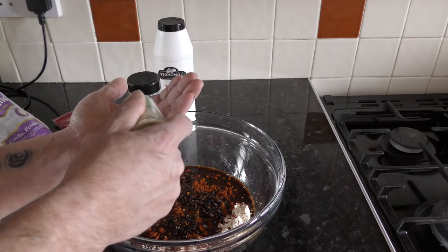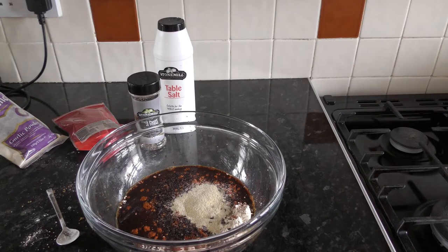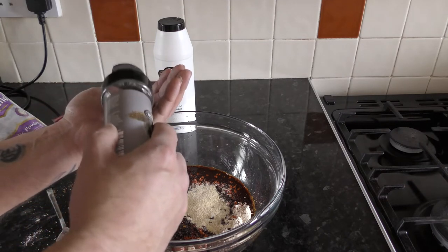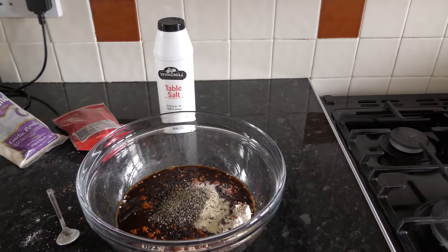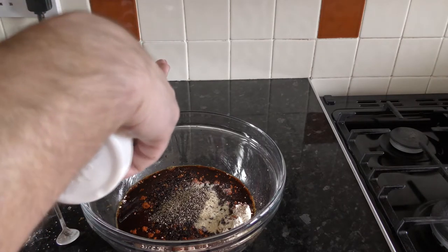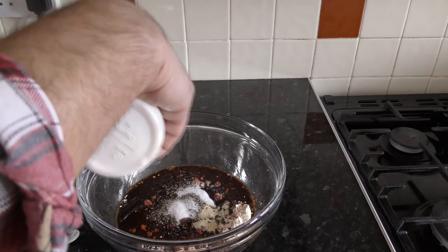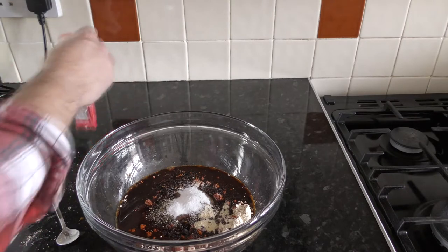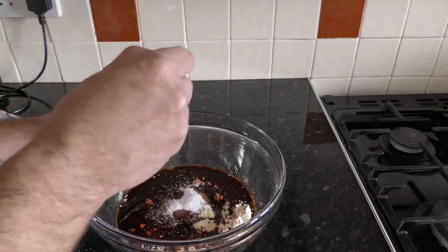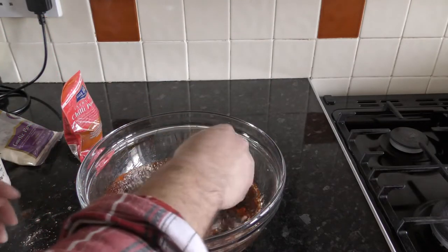The onion granules - plenty of that. Black pepper - plenty of that in again. This is to my taste and my family's taste. A good bit of salt, which helps to cure the beef whilst it's in the marinade and helps to preserve it. Then the chili - this is extra hot chili powder so we won't go too silly with it, about that much should do it. Give that a stir and see what it's looking like, see if we need to add any more.